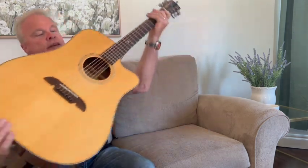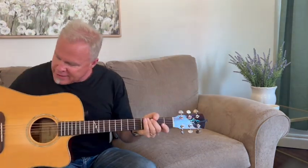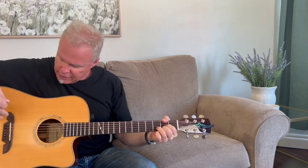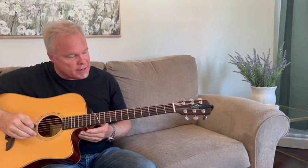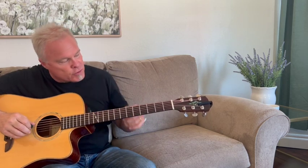I originally bought it because it has the Fishman Aura pickup, but it turned out to be just an amazing, lovely instrument. Solid spruce, solid mahogany back and sides, maple binding — and it's just the understated elegance that I really like. Just a little abalone inlay on the 12th fret right there.